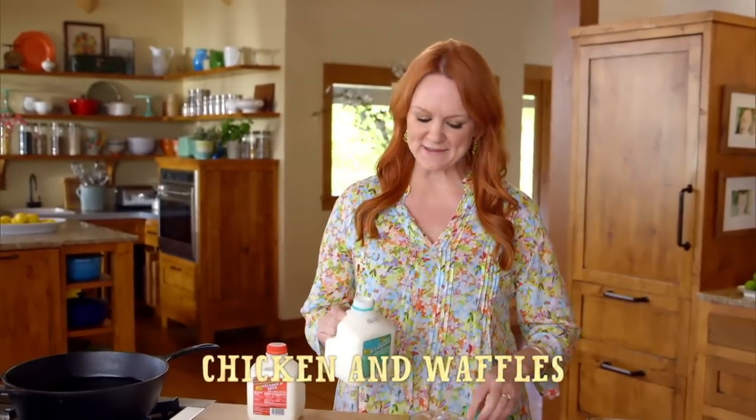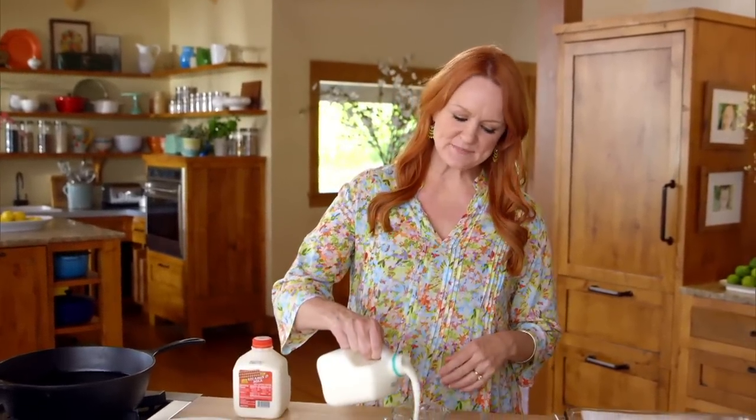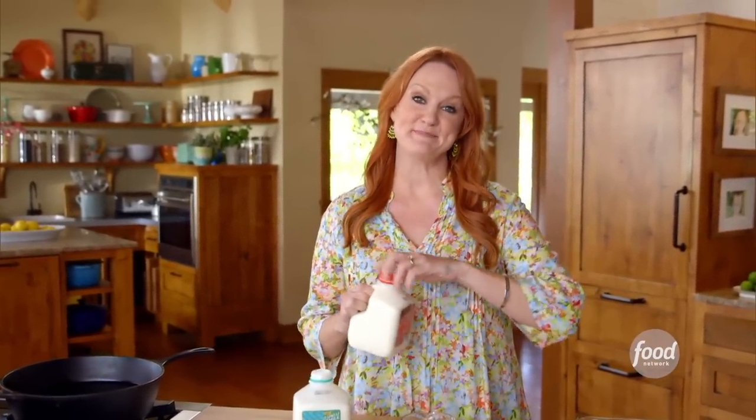Chicken and waffles is a southern staple. I've seen it on restaurant menus, and I've always thought it sounded so good. And finally, I have a chance to make it.